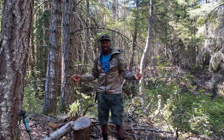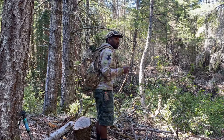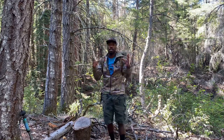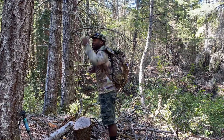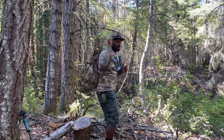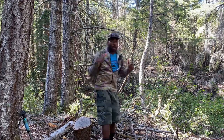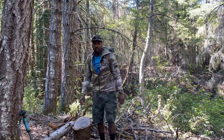Hey everyone, Max here from Bushcraft American. What would you consider the ultimate backpack air gun? Seriously, let me know in the comments — let's get the conversation going. Let's talk about what would be the most ideal backpack air gun.